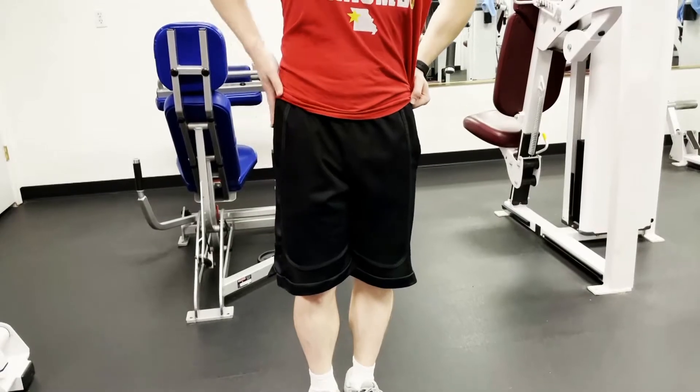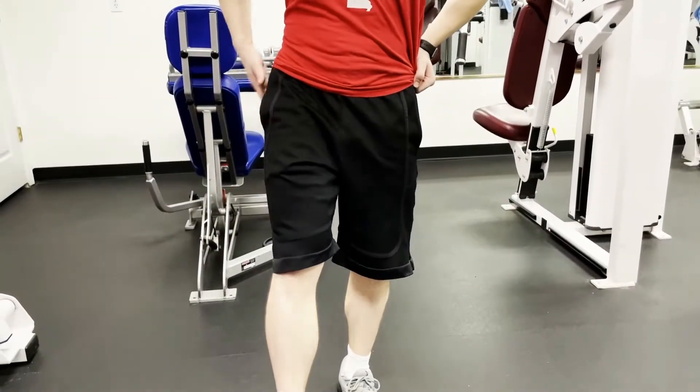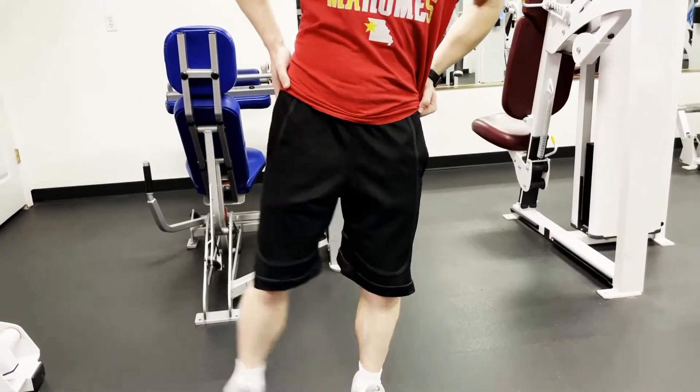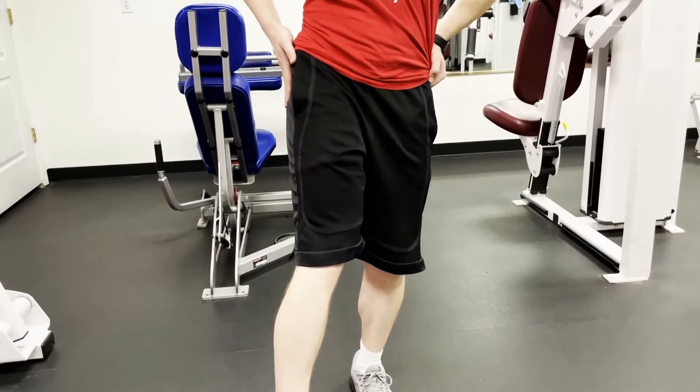The next gluteal muscle, the gluteus medius, primarily abducts the hip while assisting with internal rotation of the femur and flexion of the hip. And the final glute muscle, the gluteus minimus, also assists in abduction of the hip and internal rotation.